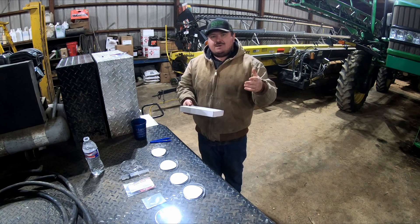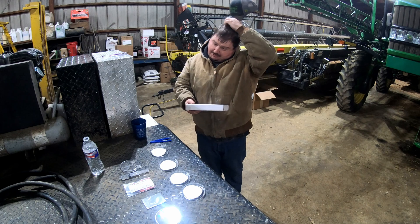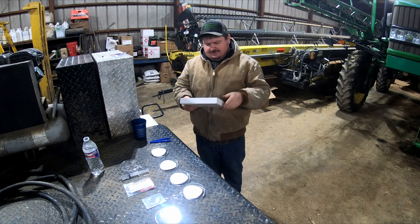Hello everybody and welcome back to our channel. Today we are in the shop and we are going to be doing a little science experiment.